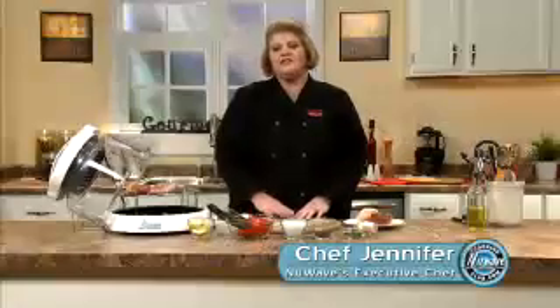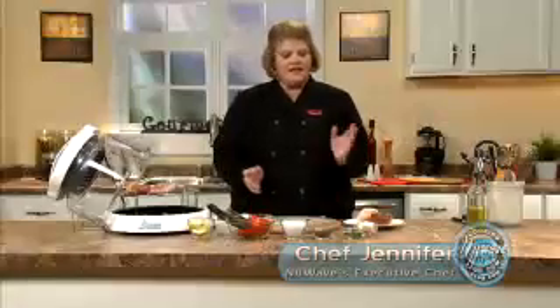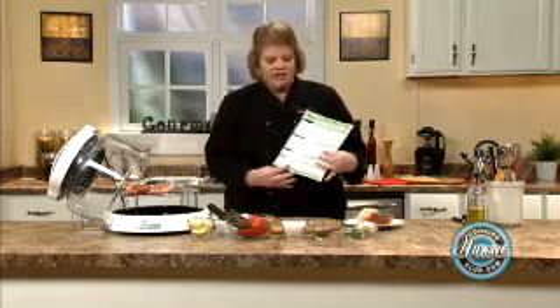I'm going to show you today how to do a surf and turf dinner — steaks, lobsters, asparagus — it's all going to come out in 20 minutes or less. It's easy. You'll think you're eating at a restaurant. I'm going to explain to you with the cooking guide.